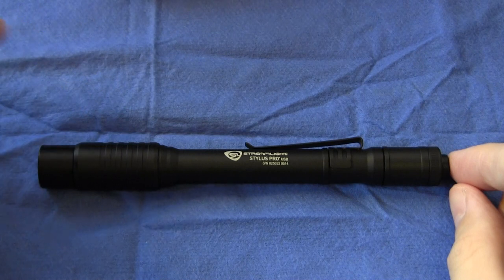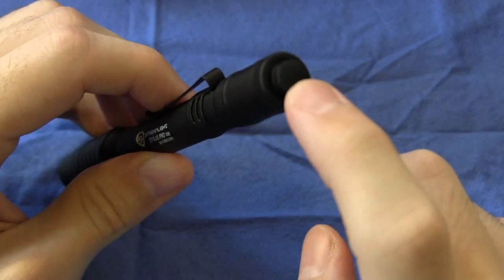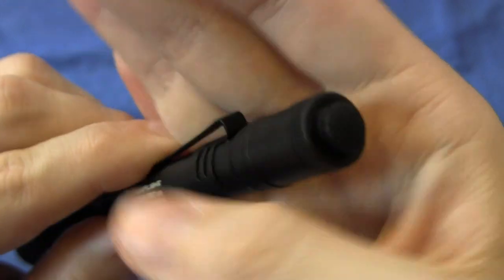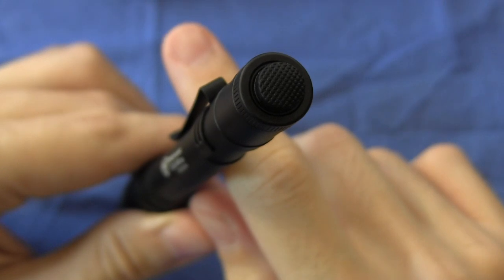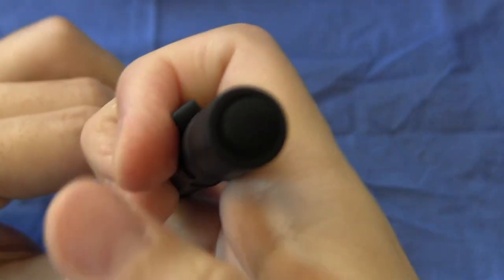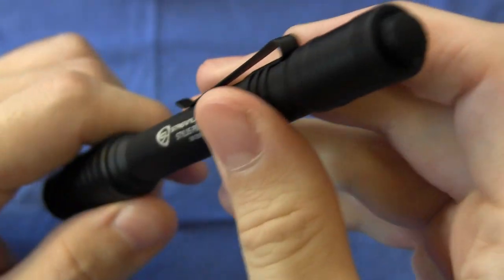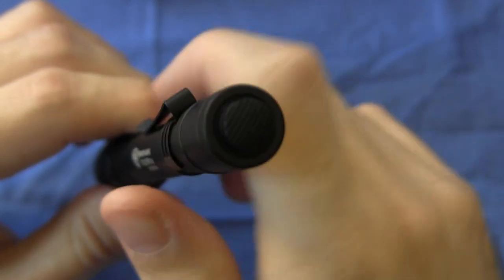Now let's have a look at the user interface for this light. Similar to the original Streamlight Stylus Pro as well as the Streamlight MicroStream, it uses a rubber tail cap switch. The tail cap switch is nicely textured with a really grippy feel. You press for momentary on, press all the way down for constant on, and then press again to click off. In common with the Stylus Pro and the MicroStream, this button is extremely stiff — it comes on without too much trouble, but you really have to press it all the way down before the light will stay on.